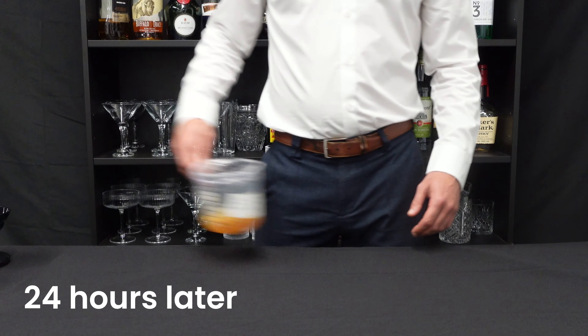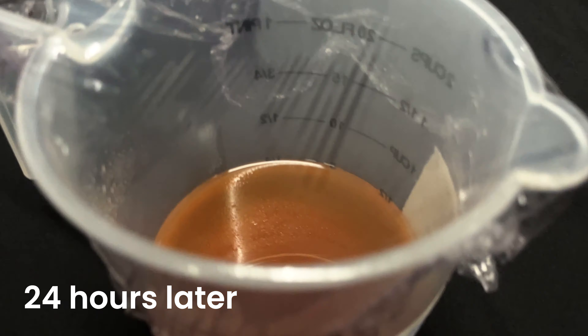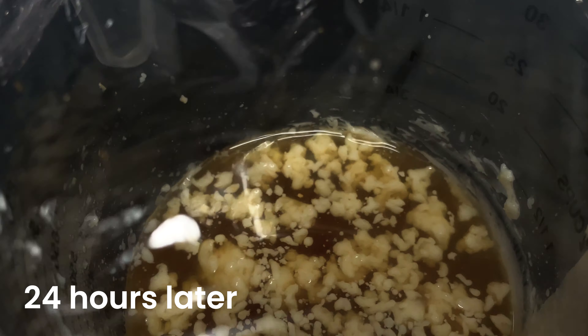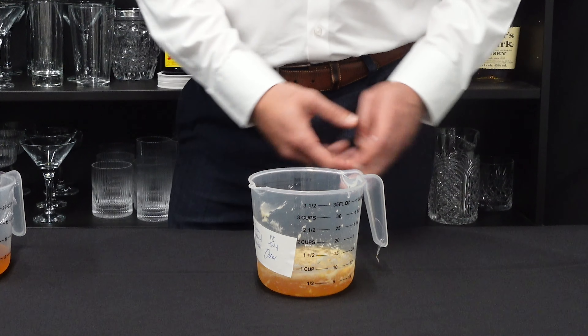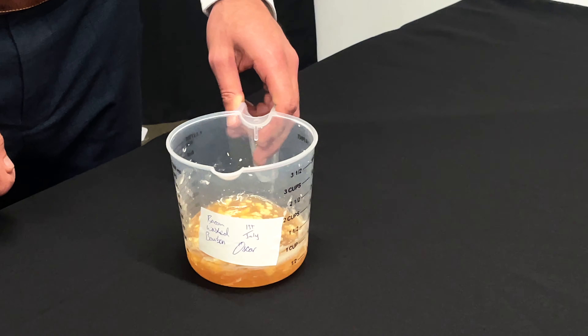Our drinks have been resting, extracting all the juicy flavours. They look kind of horrendous. Firstly, we have our bacon wash — it smells amazing. It smells super sweet, maple syrupy, and there's been no sugar added.